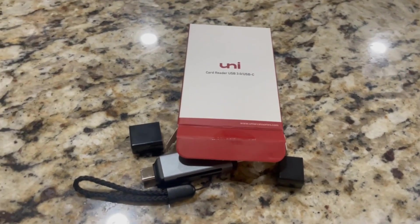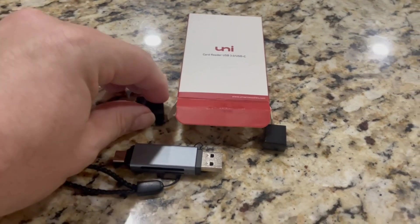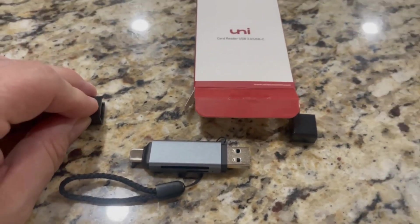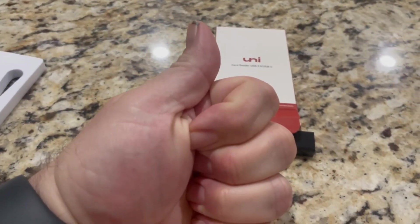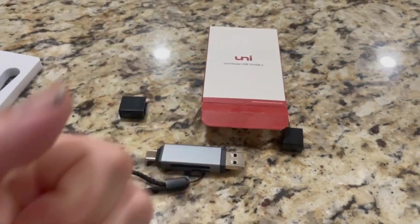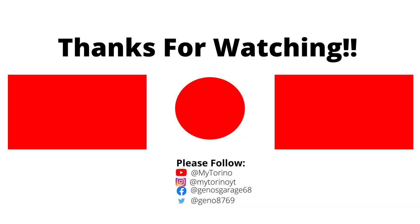Hopefully if you're looking for some kind of device for SD, mini SDs, micro SDs, USB, or USB-C, this will help you out with your decision. Thank you very much and have a great day. We'll see you next time.